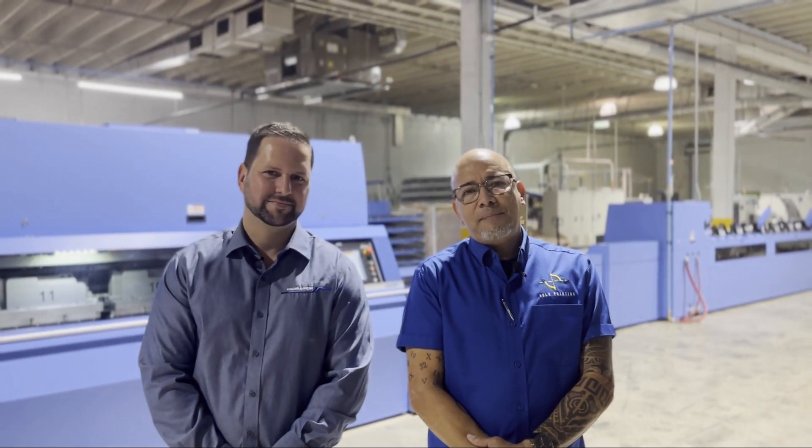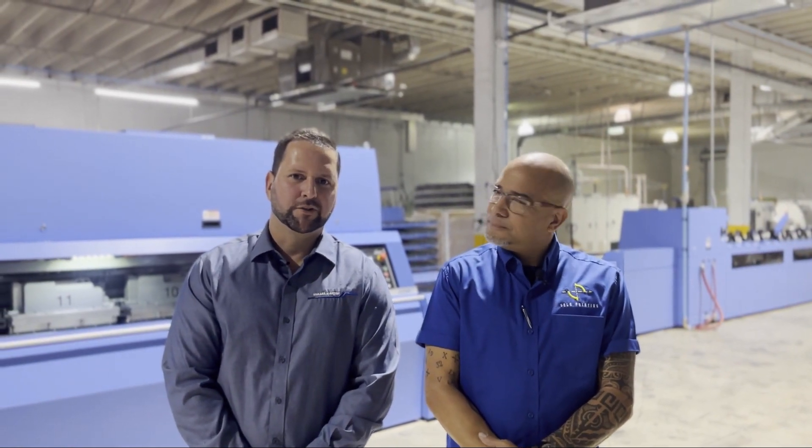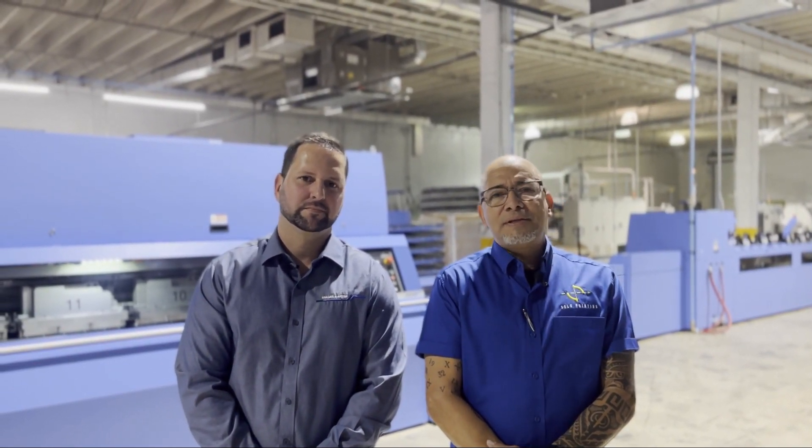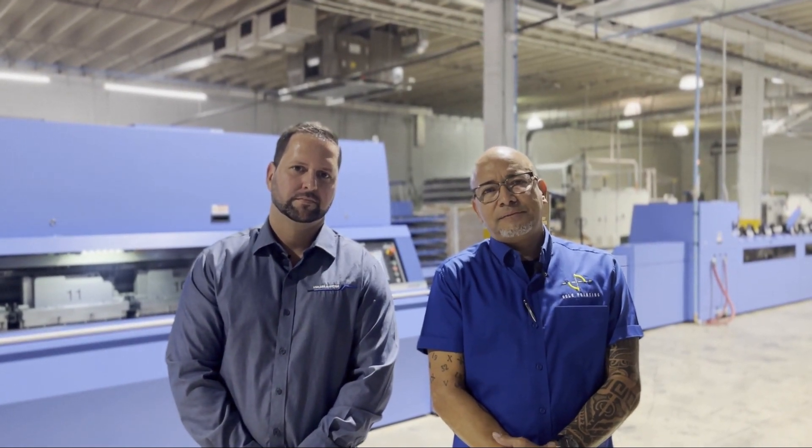I'm Julio Bonilla, Binding Manager at Solo Printing in Miami, Florida. Hello, I'm Mauro Valle, Regional Sales Manager with Mueller Martini. Recently, we invested in two Allegro Perfect Binding systems from Mueller Martini. We will now give you an overview of the Allegro Perfect Binder. We'll go through the benefits, automation, and our first make ready.